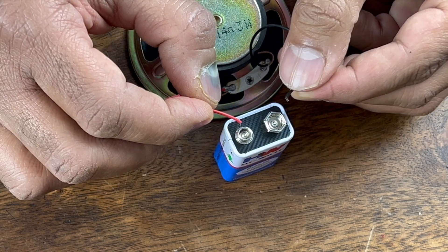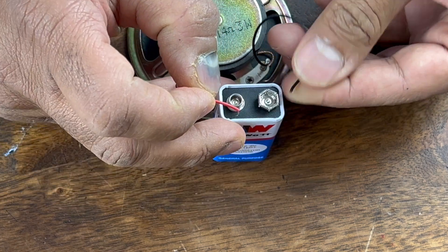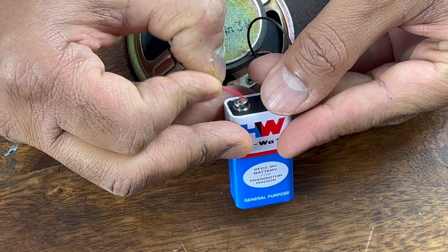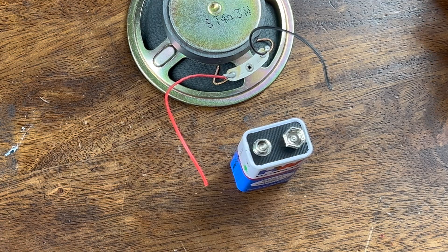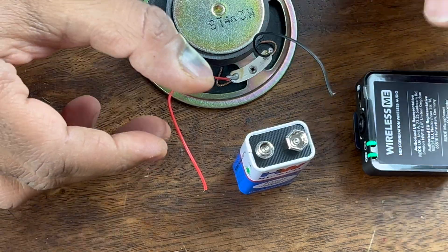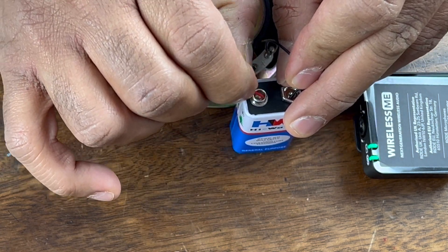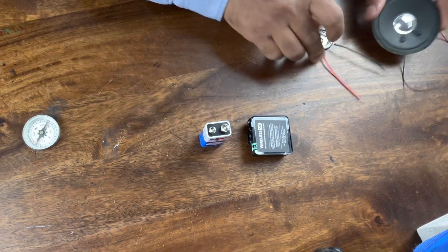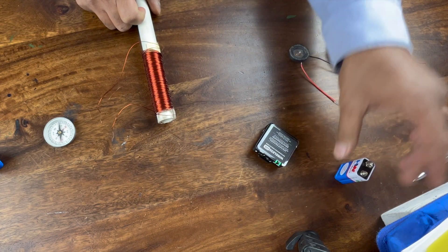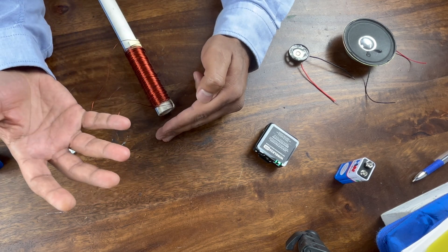Now suppose you could change the current with time instead of using a DC battery — then you can create music. Let me try with this once and put a receiver close to it to see whether you get a better sound. So you understand: this speaker is the same as any speaker. These two things are just a permanent magnet attached to a plastic sheet and a coil of wire with current passing through it. That's what the speaker is. I hope you understood how a speaker works.